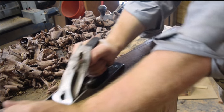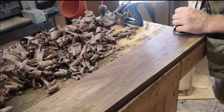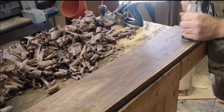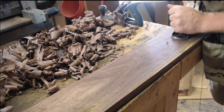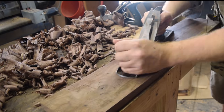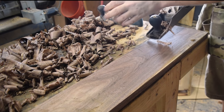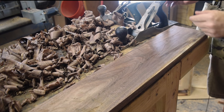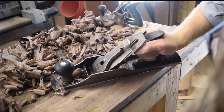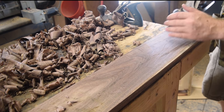I took the scrub plane and removed most of the bulk. Now I'm just taking off the scallop marks with my number five. I went down to my line on both sides and checked for flat regularly. Now I'm just getting the last little details — almost using it like a smoothing plane — just getting a nice flat surface. There's a little belly in the middle, so I'll take a couple of shavings off the middle here.